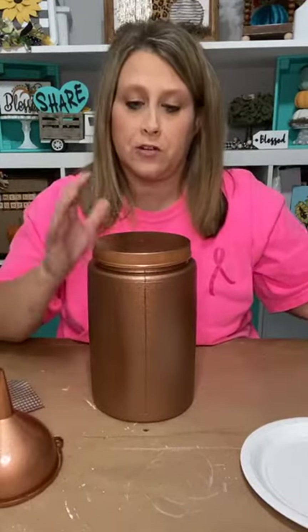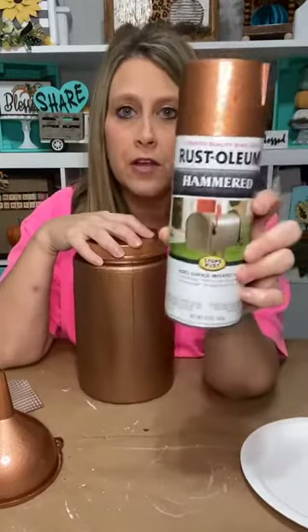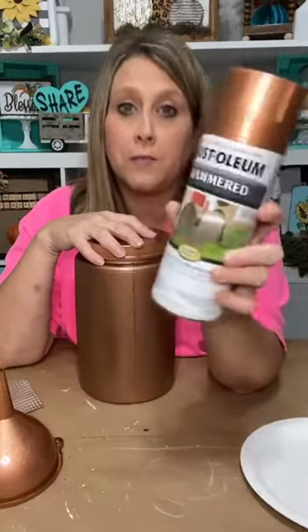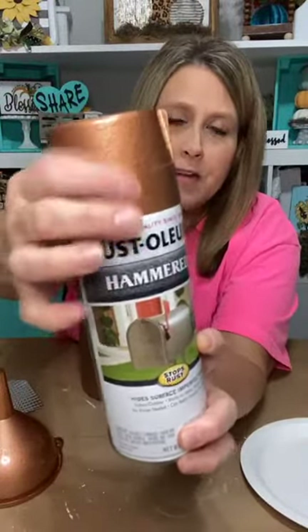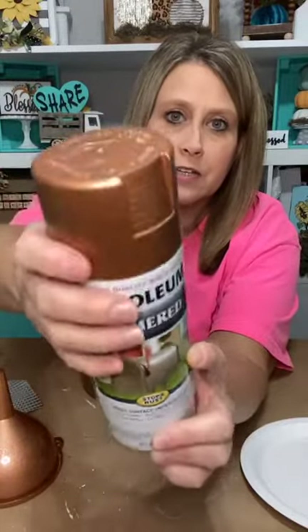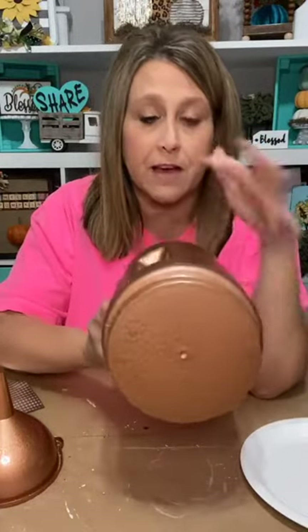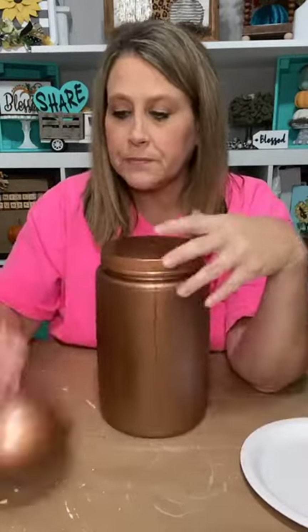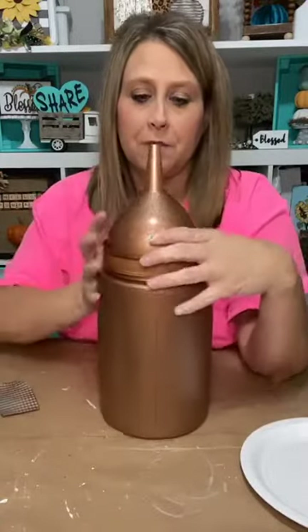So what we're going to do — I'm going to show you what I did first. It was clear from the Dollar Tree and then I just took this Rust-Oleum hammered copper paint — I got it from Home Depot. It's not smooth copper; it says hammered so it comes out looking all bumpy. See how it looks all bumpy on the top and on the funnel. So it was plastic and I spray painted it. This is just a container from the Dollar Tree — that's all it is.